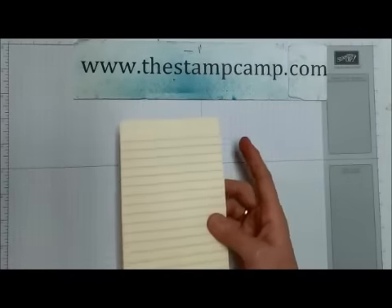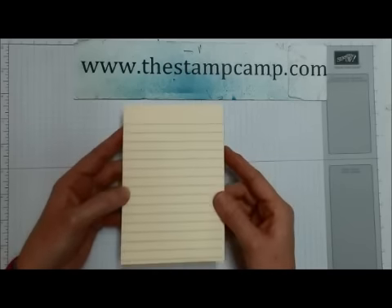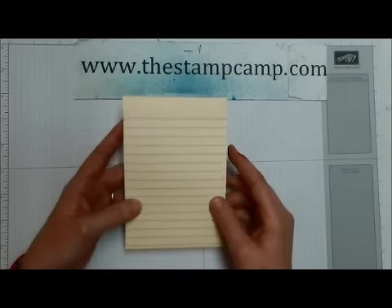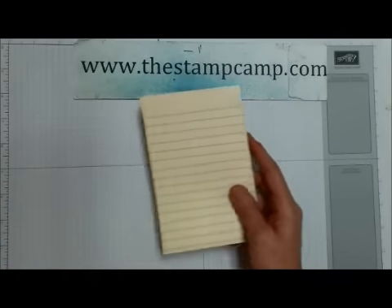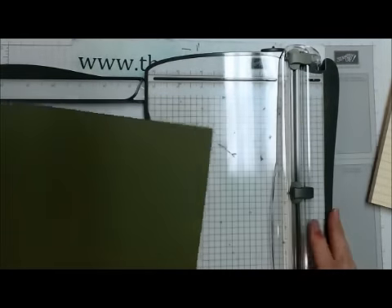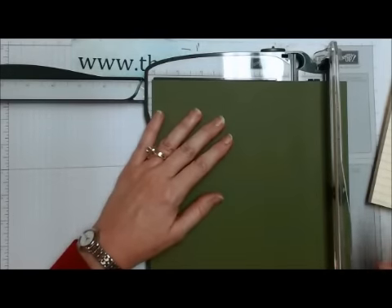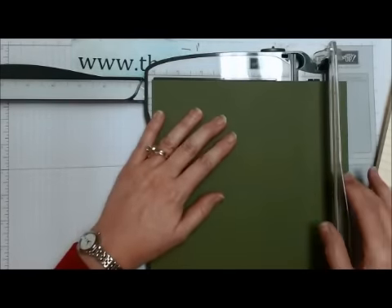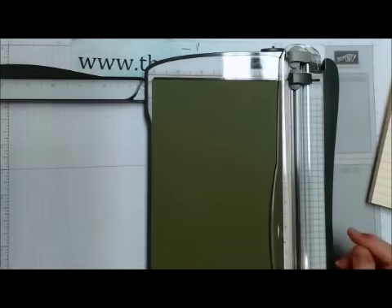My sticky note pads happen to be four by six and they're lined. The sticky note pads come in all different sizes, so what you're going to need to do is measure out your pad. This is four by six, and then you're going to come in with a piece of cardstock. I'm starting with an eight and a half by eleven. I know that my sticky note is six inches, so I want to cut it six and an eighth — just a little bit bigger than what my sticky note pad is. Take that and you're going to use that for your tags.